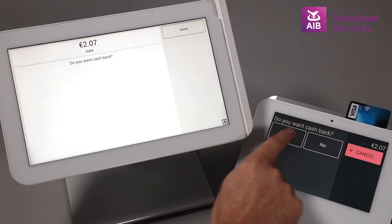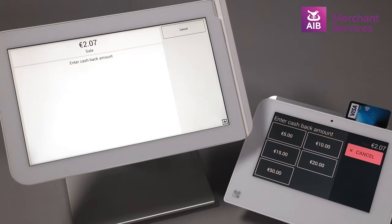If the customer selects Yes, they will be asked how much cashback they would like, and to choose this amount from the screen and to enter their PIN number.